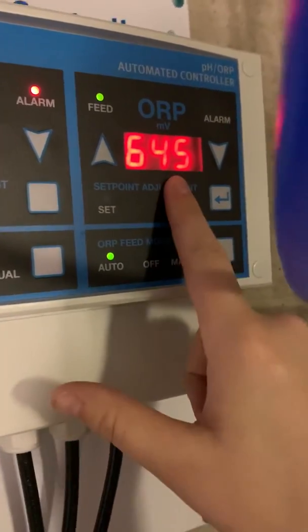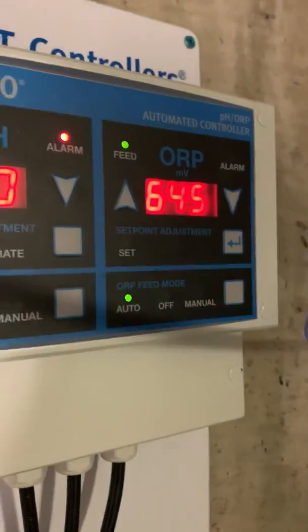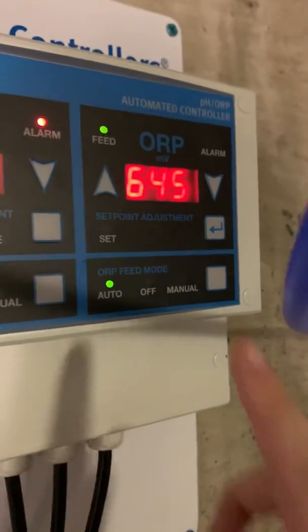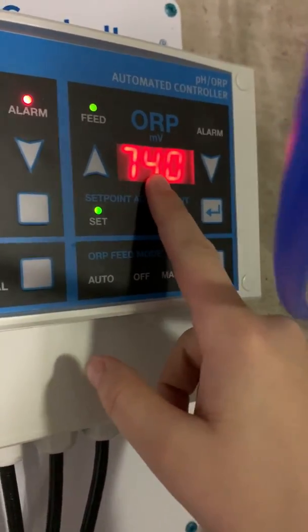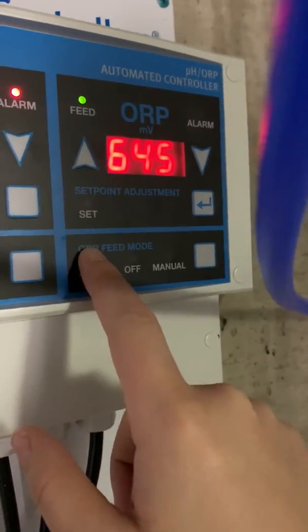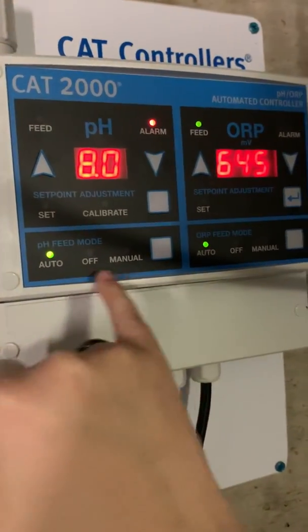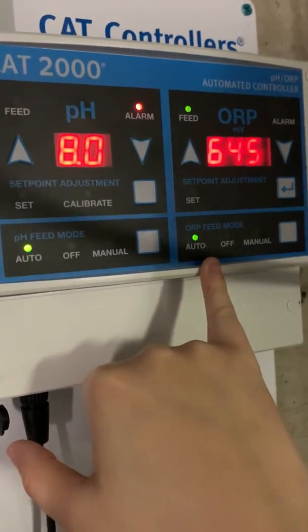With ORP you can't calibrate, but you can definitely set a set point. Currently we're reading at 645, which is on the low end — you really want it in the mid-700s. The reason is that a mid-700 ORP should keep your sanitizer level, using chlorine for example, at about three parts per million, which is a good reading. So right now my chlorine is a little bit low. My set point is 740, so what that is going to do is make sure that while it's on auto, the machine will naturally bring this ORP from 645 up to my set point of 740. Normally both of these are on auto, and then they will take care of the job of balancing the pool for you.